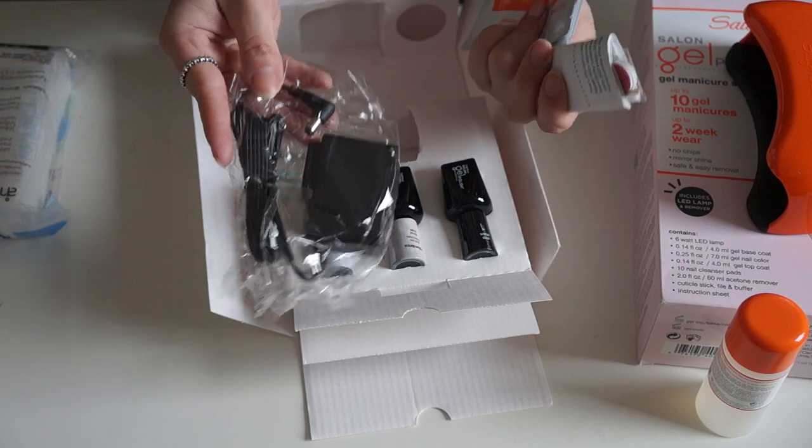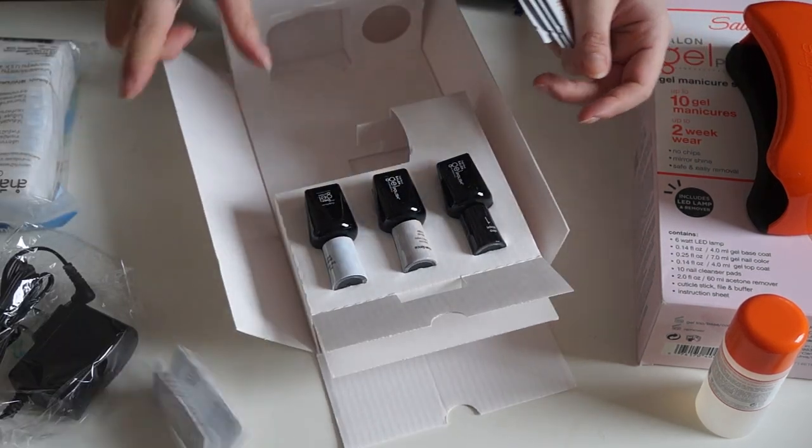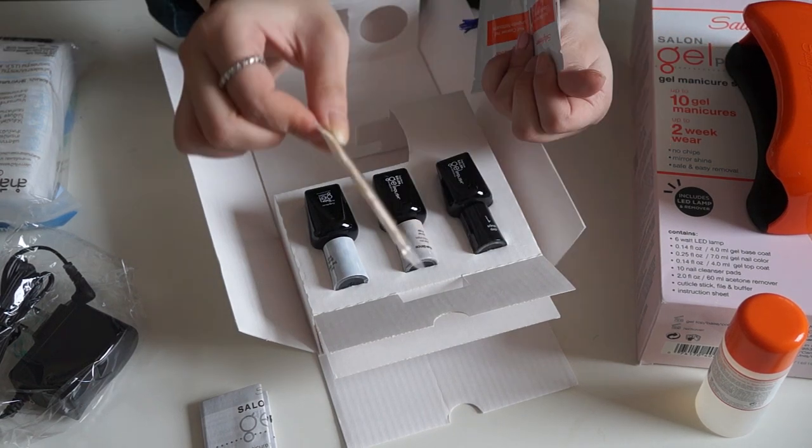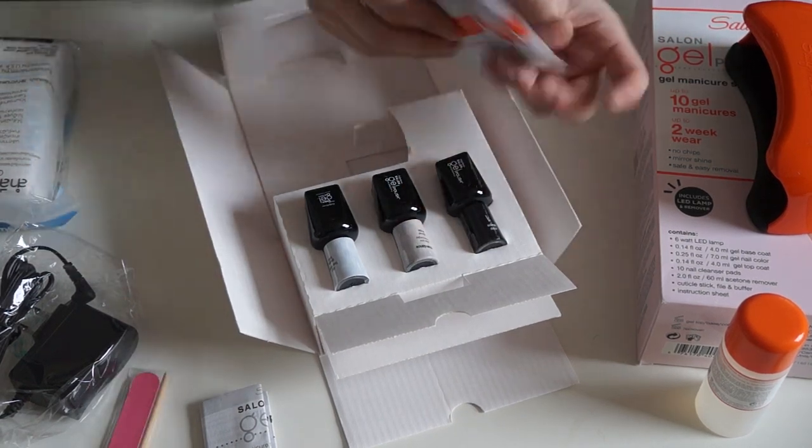It comes with a cord so you don't need batteries. There's a little instruction sheet, and this is a nail buffer and cuticle stick — it's quite tiny but let's see how it is. These are the nail cleaning pads, and this instruction sheet is really long and kind of intimidating.